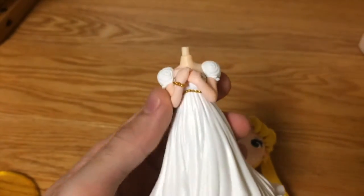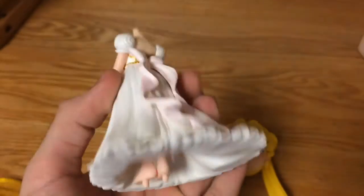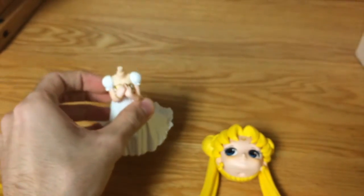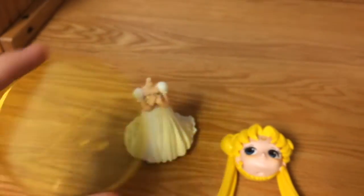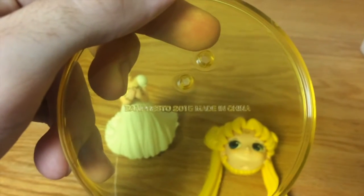This is her body. She is barefoot. And this is the stand. On the back it says Banpresto 2015, made in China.